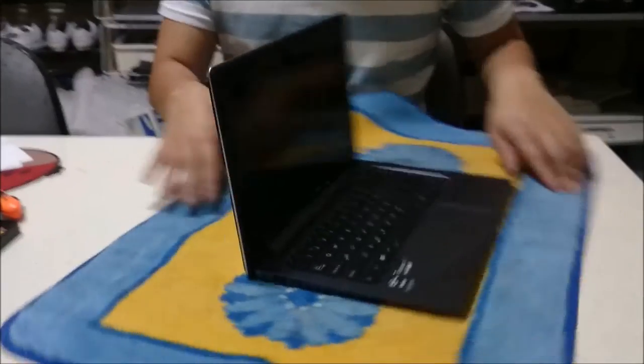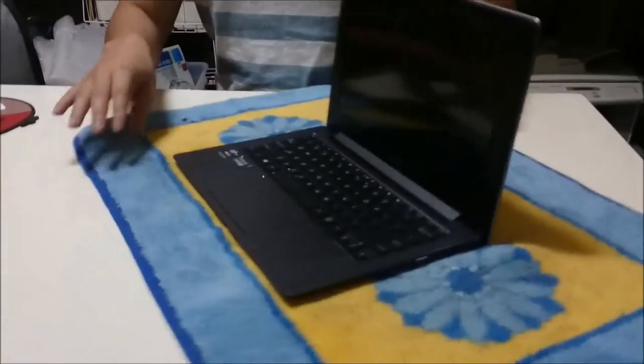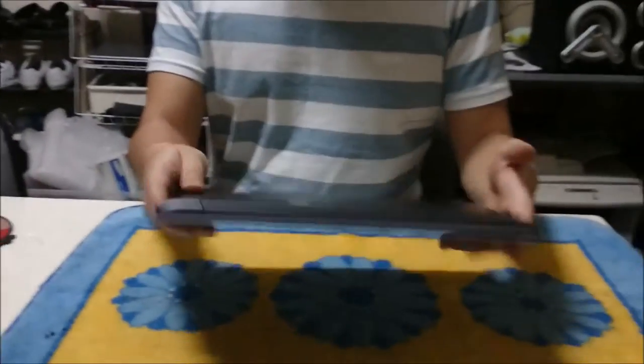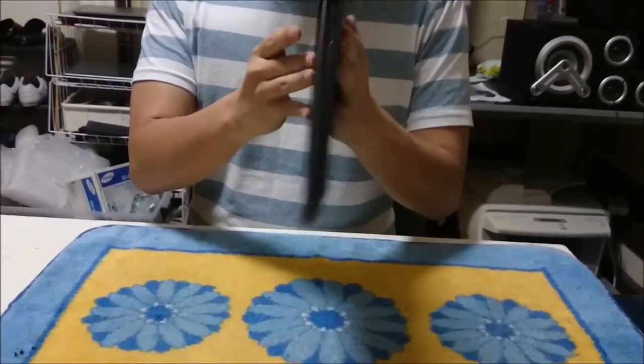Here we have our Asus Tochi 21, which is a two-in-one as it has two screens in one laptop — the front screen and the back screen. We're going to open them up and explore the insides.